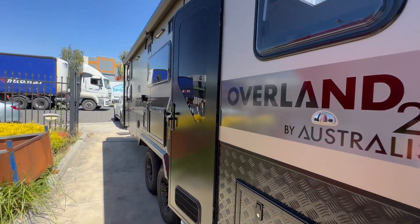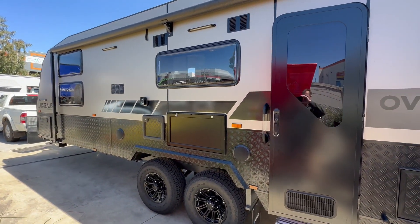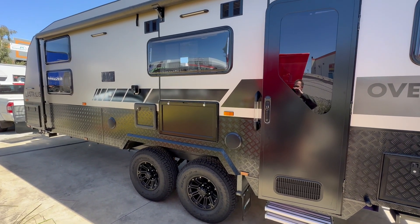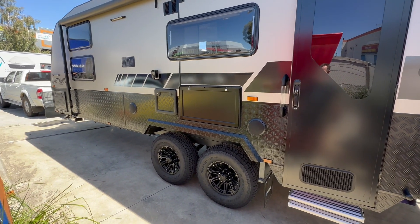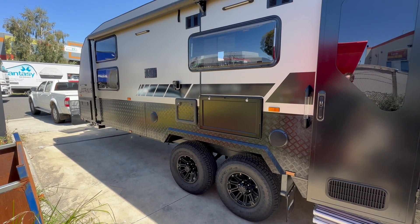On the door side here you've got the Aussie Traveller rollout awning and picnic table. You've got an external TV box on this particular one, which just keeps all your TV points all nice and neat.